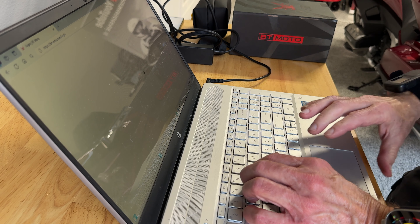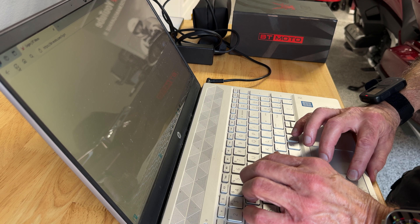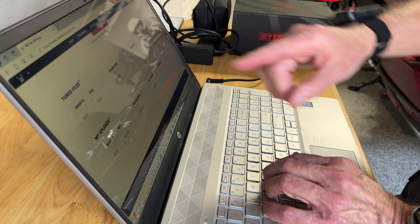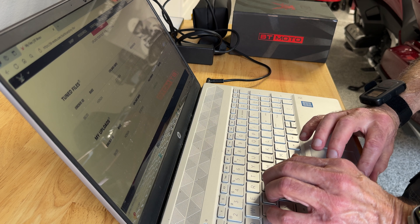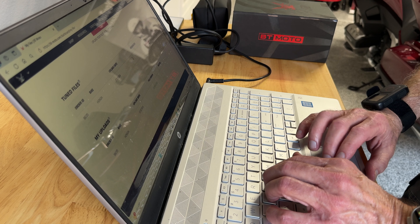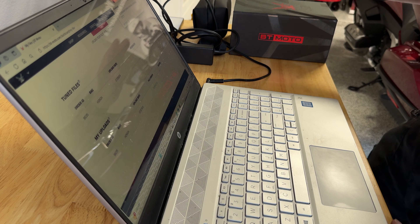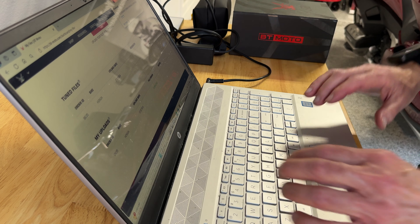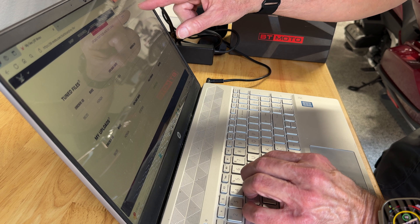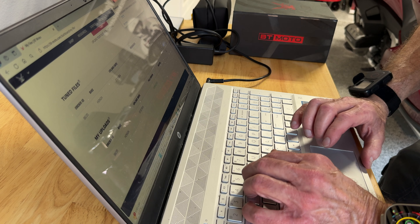Tom brought his PC with him because you do have to have a PC to do this. We had a little challenge getting the application to open — I think we were opening it from the incorrect place. He went ahead and downloaded the app again from the BT Moto website, then located the tuned file and downloaded it into the downloads folder. The file has a whole bunch of numbers and says MyG File — that stands for My Genius File, the name of their software.